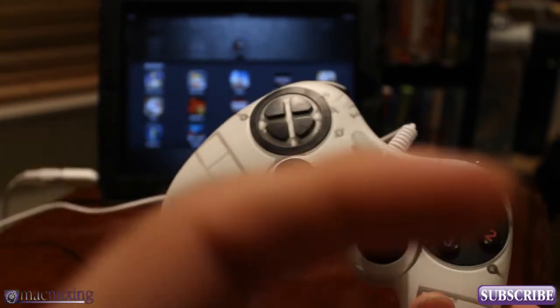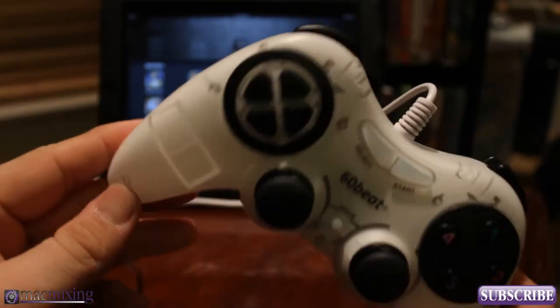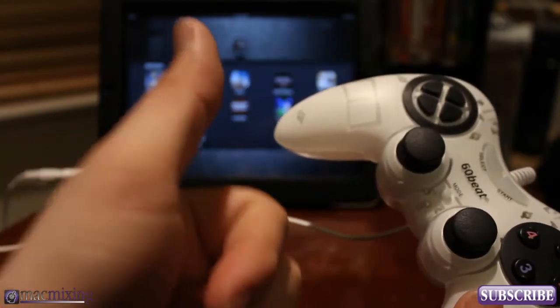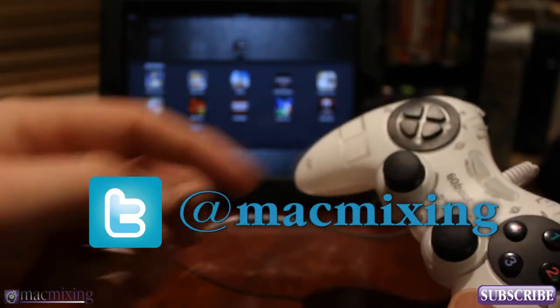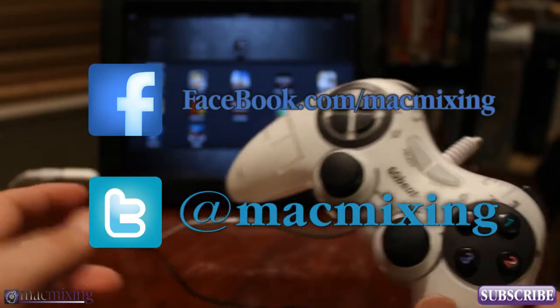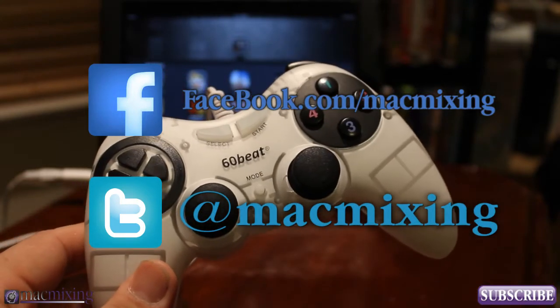So thanks again guys. Please subscribe using the button right here and comment below if you like this — let me know what you think about it. Give me a thumbs up if you like this video. Here are our Twitter and Facebook links. This is Dom from MacMixing.com, have a good day.